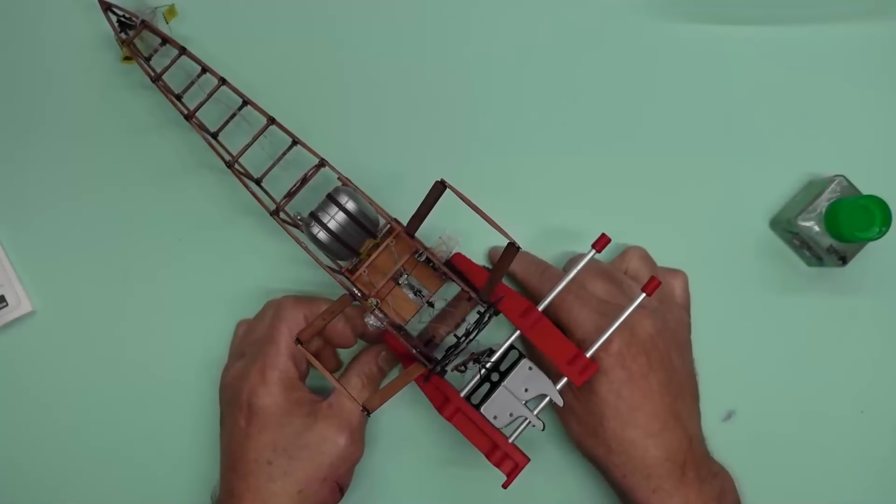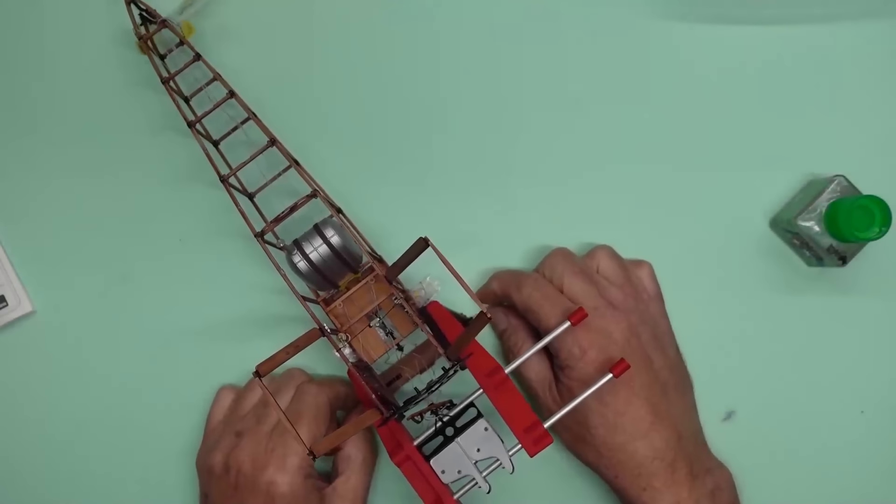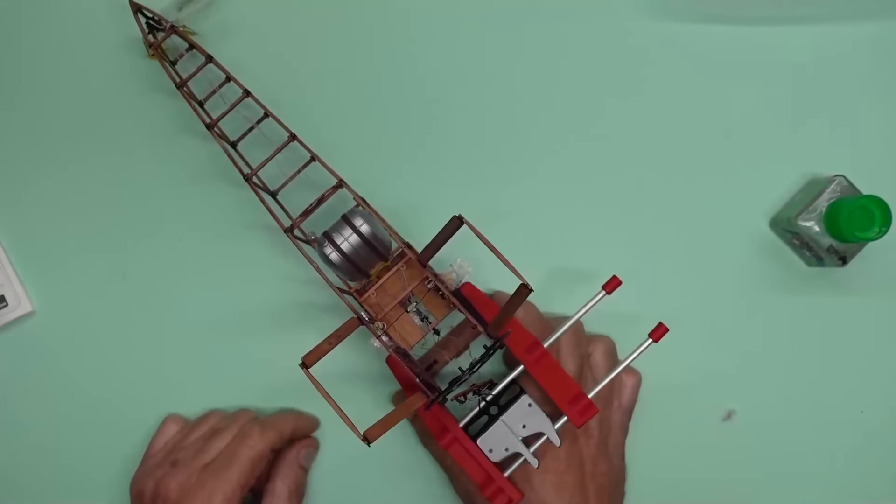Hello everyone, welcome back to the channel. Nigel with you, Nigel's Modeling Bench. And here we are now, week 22 of the World War One Wednesday.